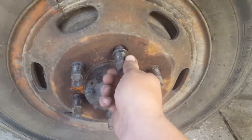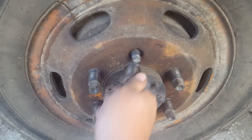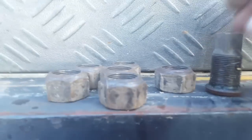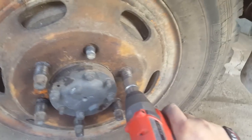These studs — they're reverse thread. They're on my truck, so it's a stud and then a nut, and a stud and then they have an outside nut. So they are that way — reverse thread.